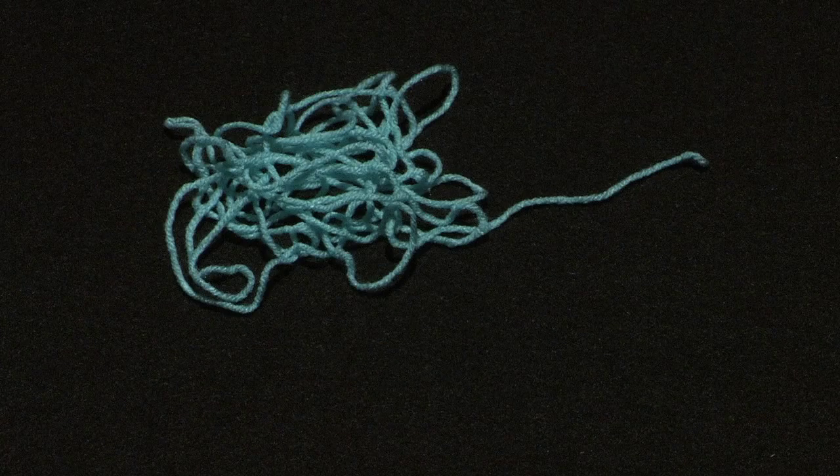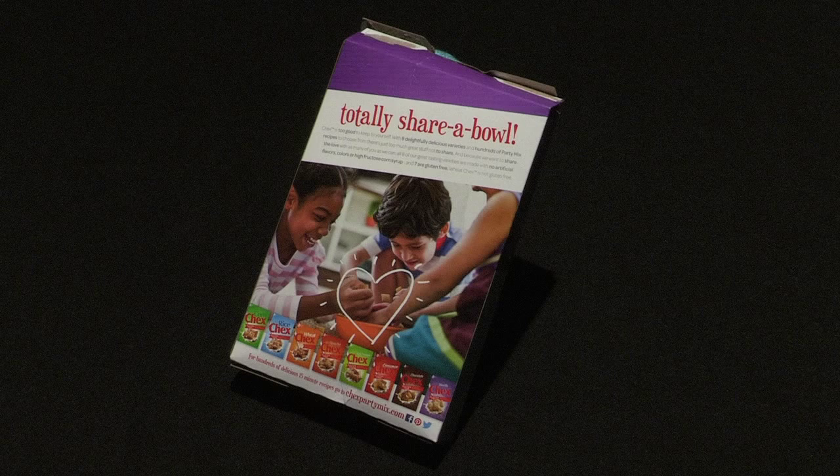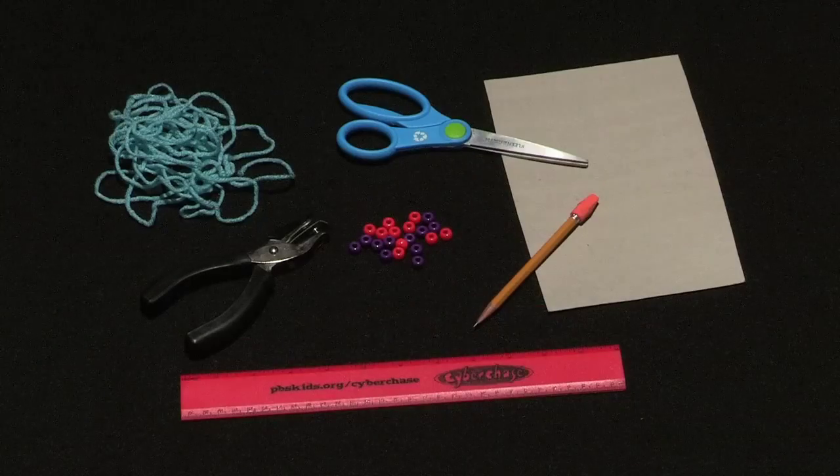You will need a piece of cardboard, some yarn, and 20 large beads. An empty cereal box will work well as the cardboard. You will use scissors, a pencil, a ruler, and a hole punch.